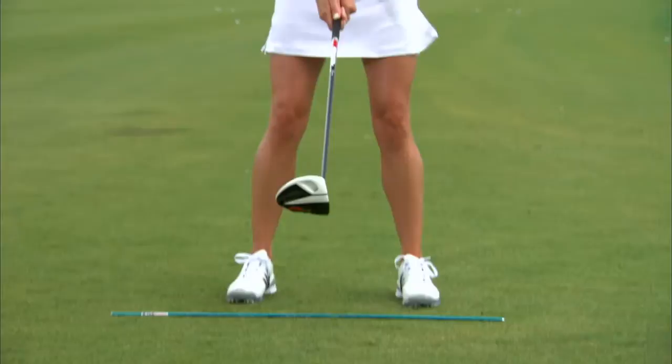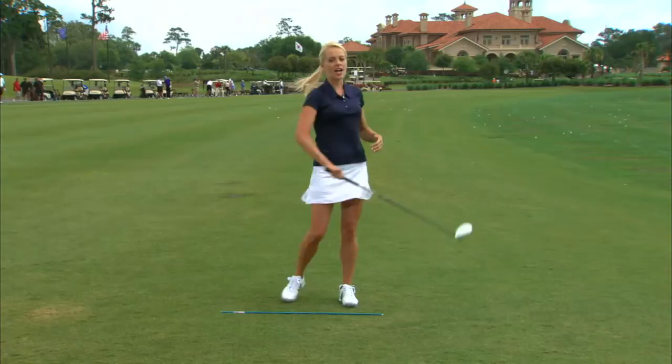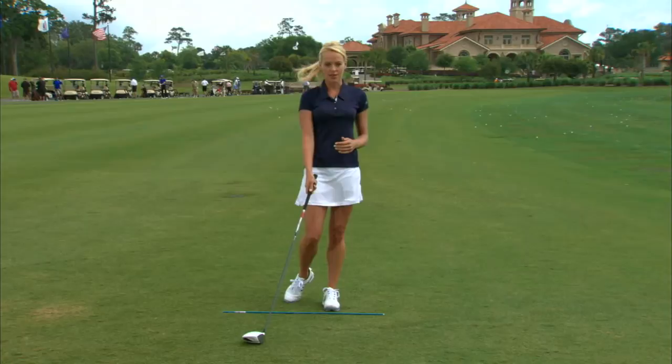Quick little tip to help us do that. We're going to grab the driver, hold it about two feet off the ground, and swing more like a baseball bat. This is going to help us round our shoulders, keep us on a good swing plane where we're not coming into the ball too steep. We're going to swing it more like a merry-go-round than a Ferris wheel up and down.